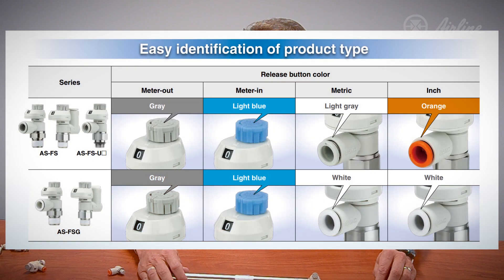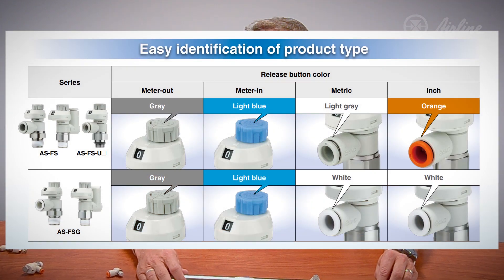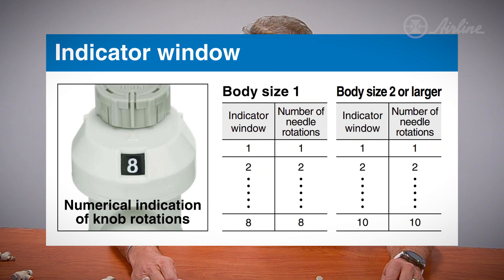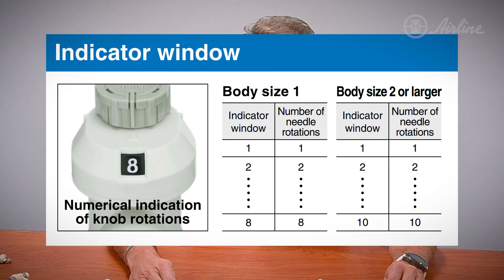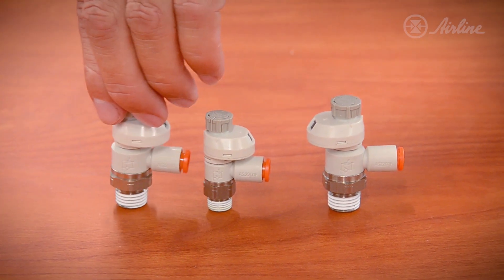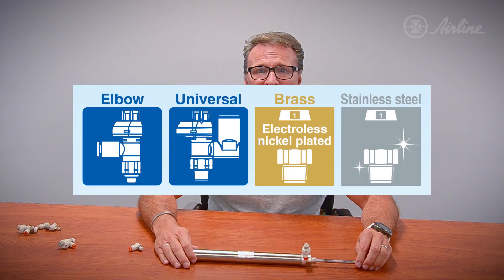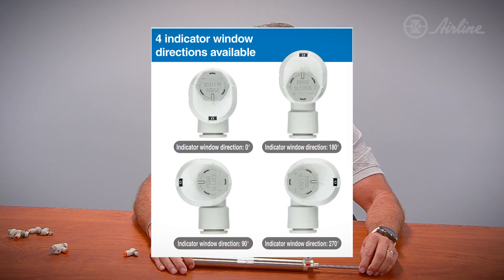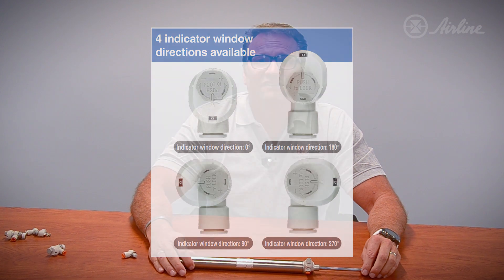In some cases, like single acting cylinders, we will control the flow going in, or meter in. The smart people at SMC took this into account and color coded the AS series to easily distinguish between these two different arrangements. The AS series just keeps getting better with improved precision for speed selection. It's available in a variety of sizes, both metric and inch, and configurations such as universal and elbow. Choose from plastic or stainless steel to best suit your application. The visual indication window is available in four different positions.